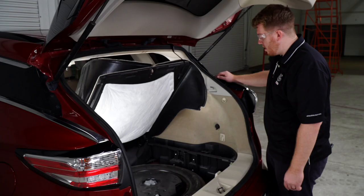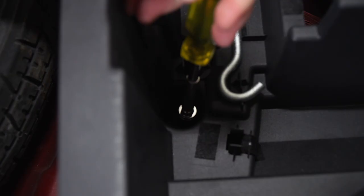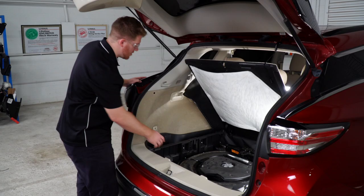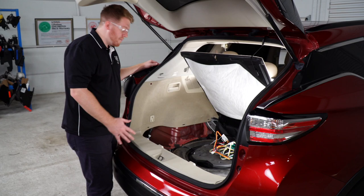Now we're going to repeat on the passenger side, but first we'll need to remove the spare tire equipment. We'll remove the two screws, and then we'll remove that tray, and then we'll remove the passenger side tray.